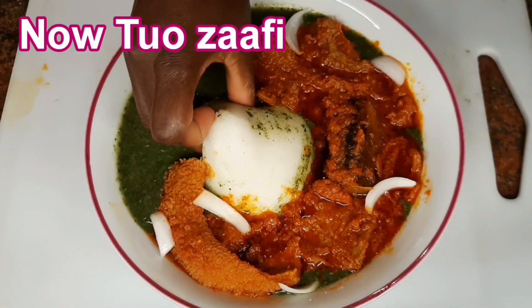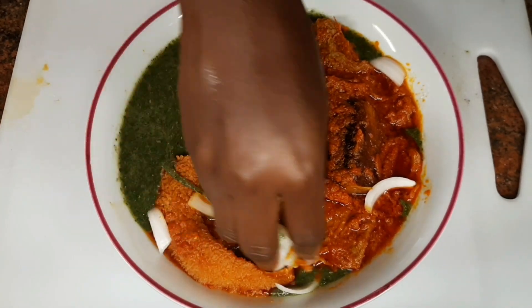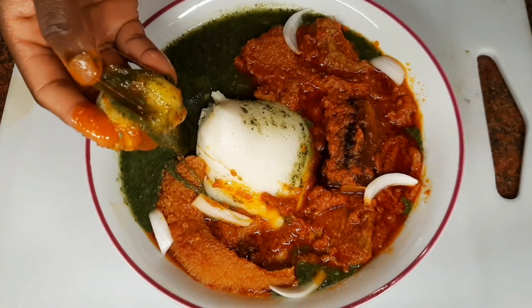Now this is our tosafi recipe. Please like this video and subscribe to our channel. Thank you so much for watching.